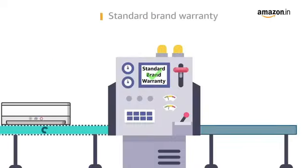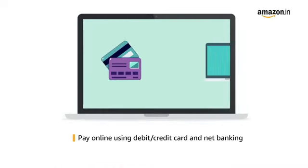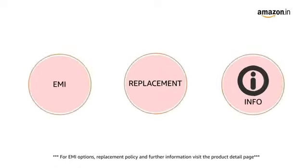This product comes with a standard brand warranty. Pay online using debit or credit card and net banking. For EMI options, replacement policy, and further information, visit the product detail page.